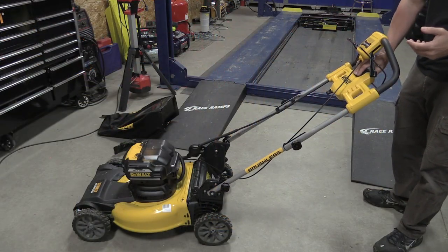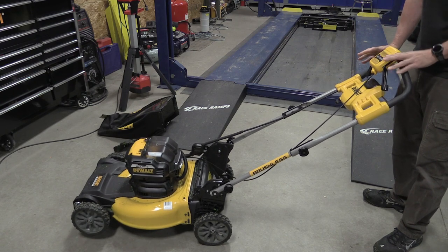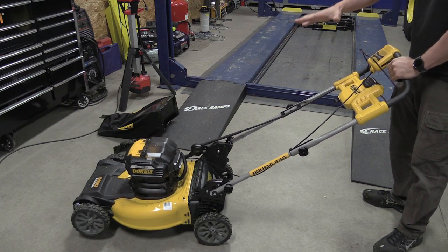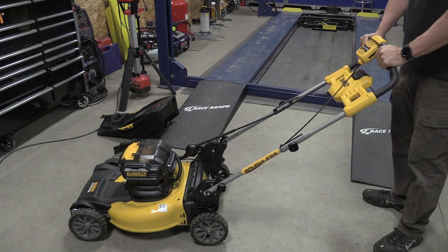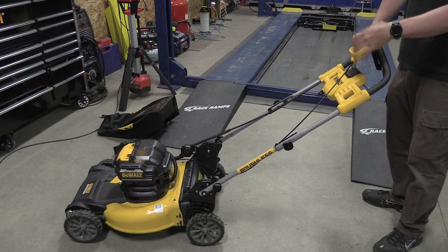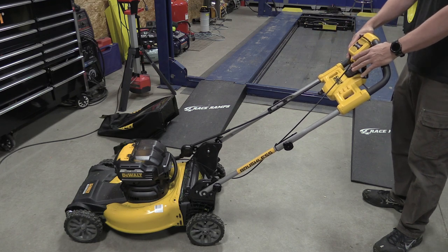Starting this mower is very simple — there's a large paddle switch up front you push down, then pull back the bail. By pulling back on the self-drive mode it will turn the front tires together. Having a front-wheel drive mower is interesting because if you want to hold position or just let it go, and you want to go to a corner, you can lift it up, it will stop driving, and you can spin it around to adjust in a corner rather than having to slow down or let off the self-propulsion like you would with rear drive.